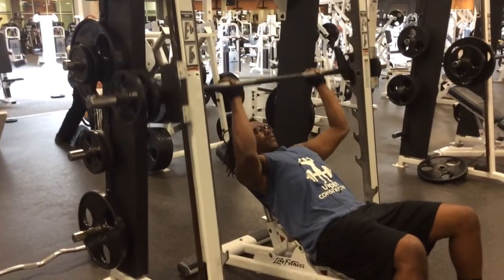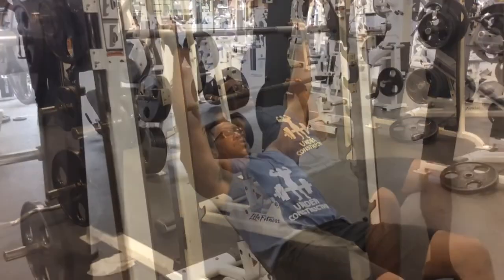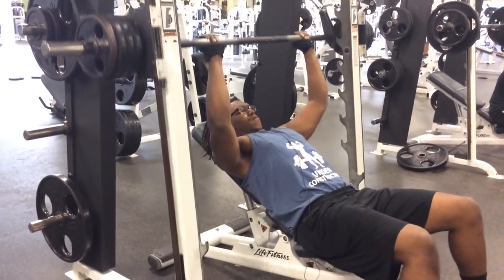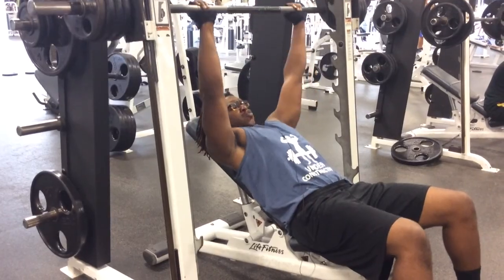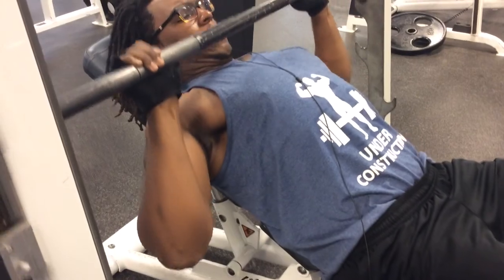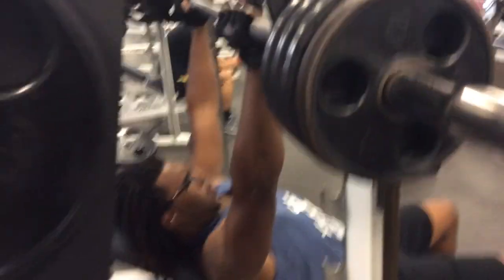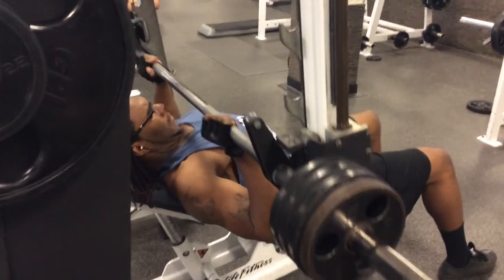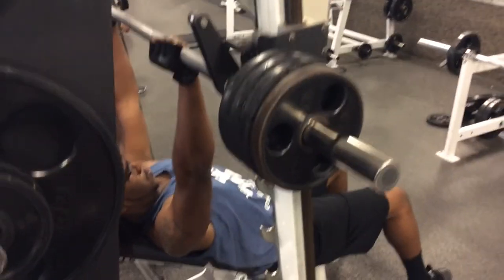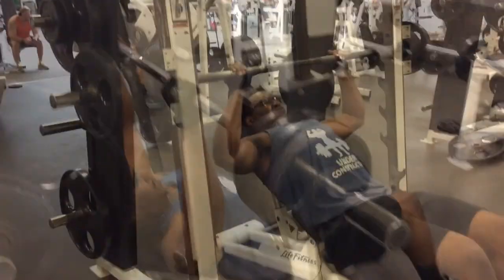We switch again. Notice the weights — we drop the weights down, kind of like warming up. Every time we go to a different position, we warm up. Now we've added more weight and he will continue to add more weight until he gets to a comfortable weight where he can do 10 sets of 10. Sometimes we might drop it to eight reps or seven reps, just depends. But you want to mix that chest up, confuse the muscle, and hit it at different angles.